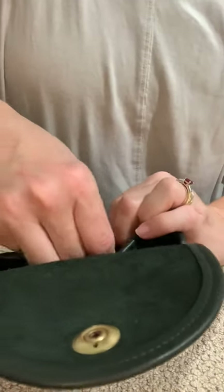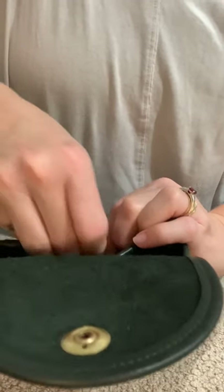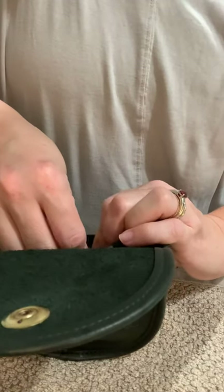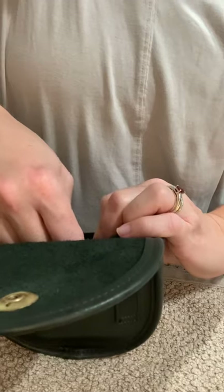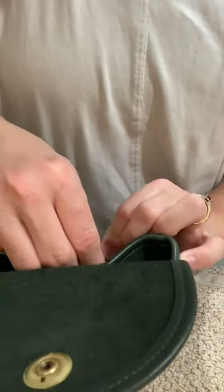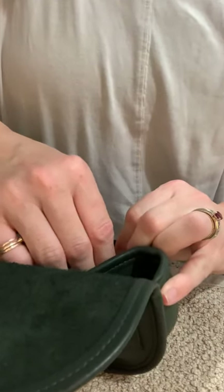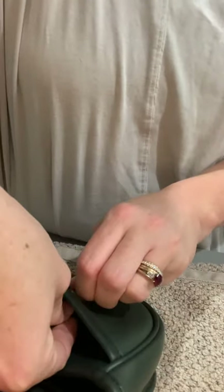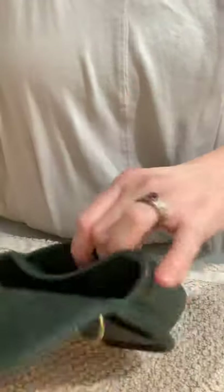Again, righty-tighty, lefty-loosey. Just be gentle because you can scratch — brass can be buffed out, but you probably already cleaned it, so you don't want to have to do that again. And that is nice and secure.